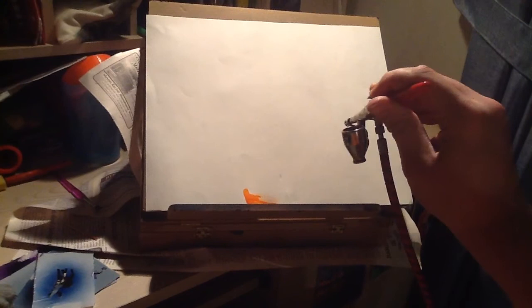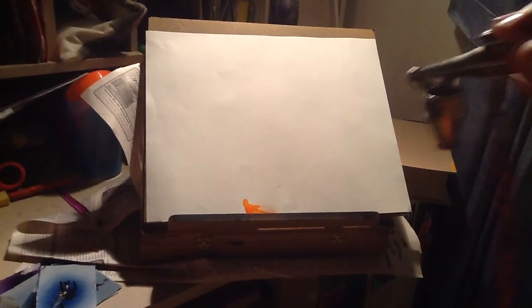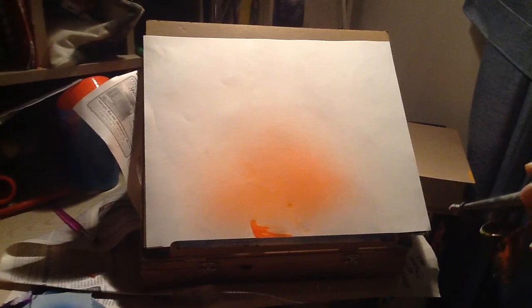Once your air pump is on, you take your gun and very gently press the button and spray the paint until paint starts to come out of the gun. Now if you have to, you can loosen the nozzle on here. I've finally gotten the paint nozzle loosened enough to get paint coming out of it.